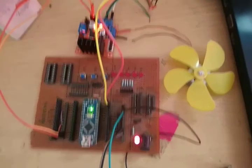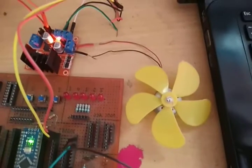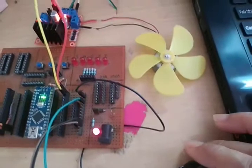This is joystick control DC motor using Arduino. This is the joystick, this is a small DC motor fan, this is the DC motor driver, and this is the power supply. Here we can control the speed of the DC motor with the help of this joystick.